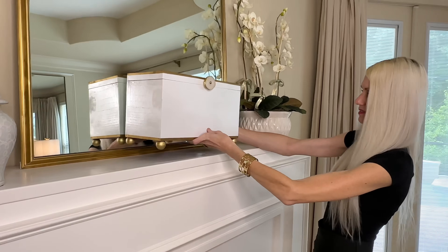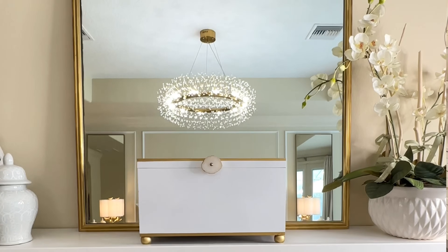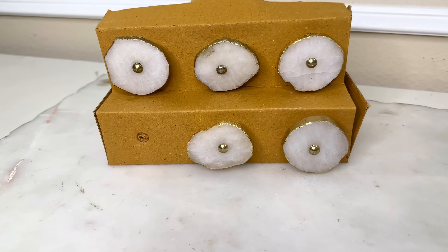Now let's move on to the lid. I'm going to put a knob in the center — specifically a marble knob with a gold trim that I used in a previous project. I purchased this set at Ross and had some leftover, which I love because it's not going to cost me any extra money.